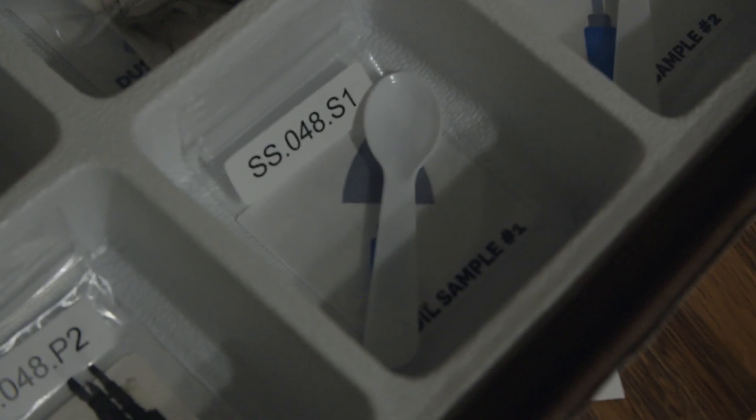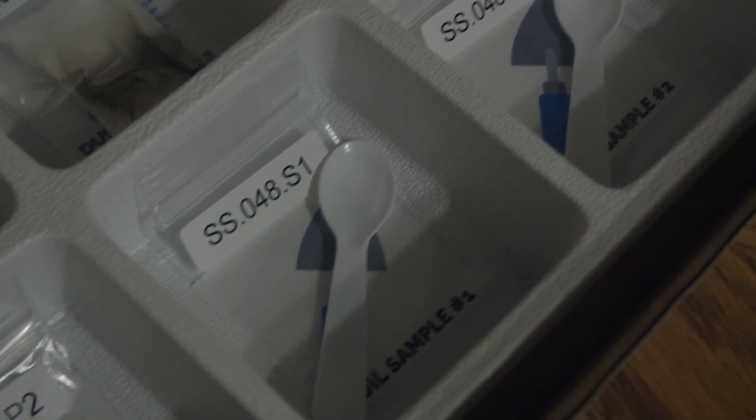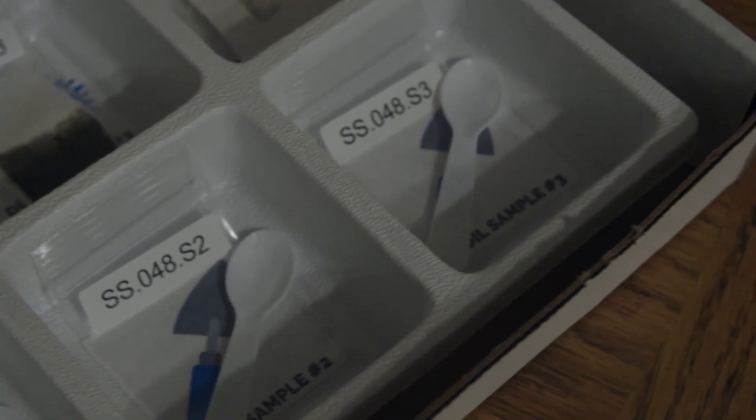To test for lead in the soil around your home, find the three small spoons and their plastic bags in your test kit. The labels have S on them for soil. Go outside and collect about five spoonfuls of soil from each of the three test locations and put it in the bags — one bag for each location.